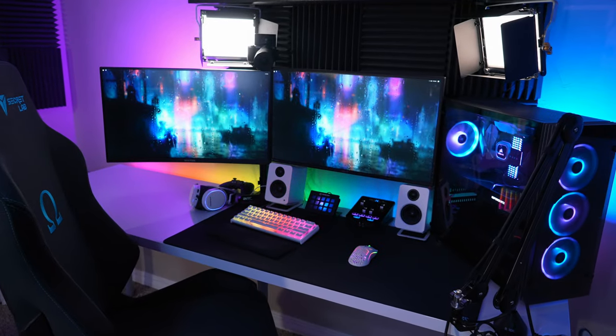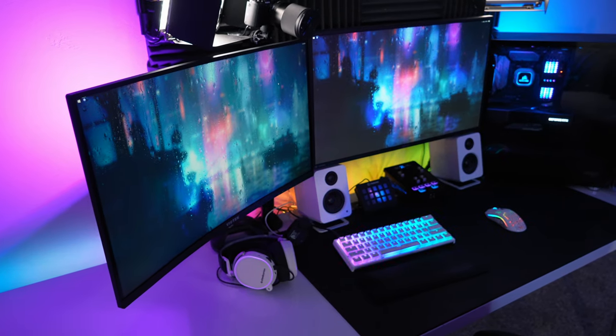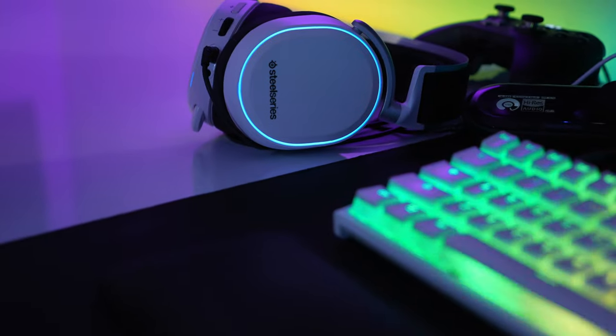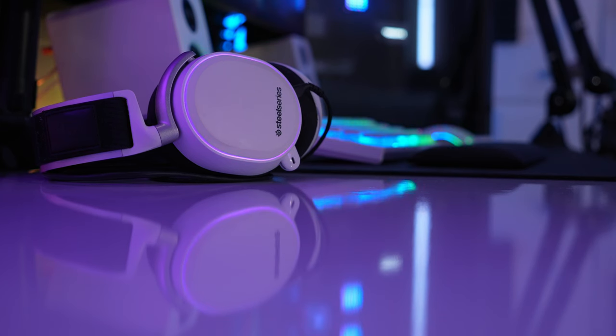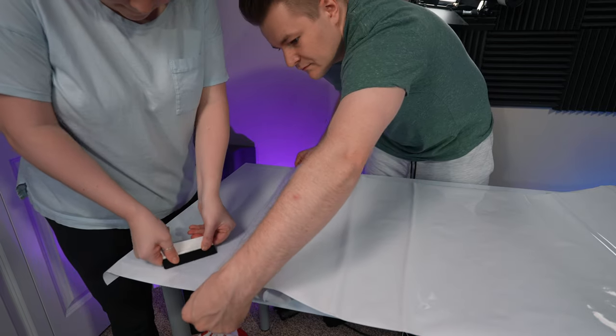I definitely saved a bunch of money. Let's get everything put back together before I give you guys a final opinion on if this was worth it or not. This turned out so much better than I thought it was going to. I thought it was going to look a lot jankier and scuffed, but honestly such a good look, especially the way that all of my RGB lights kind of reflect off of the glossy surface. I can now say that I definitely recommend doing this if you are on a budget. Just be sure to take your time with laying down the vinyl and get something like a credit card or a squeegee to help squeeze out the bubbles as you're doing it.